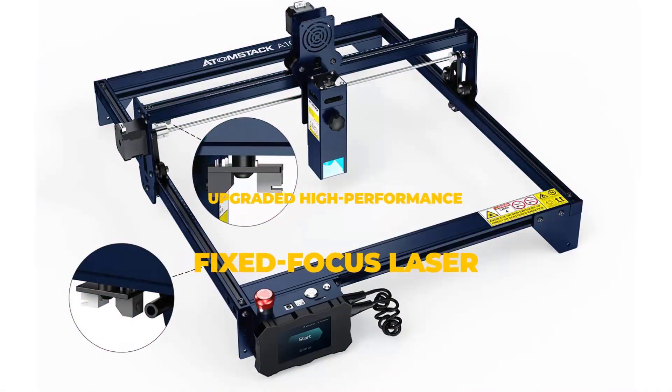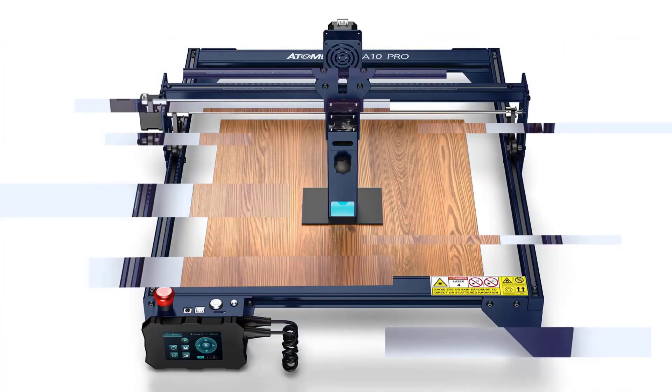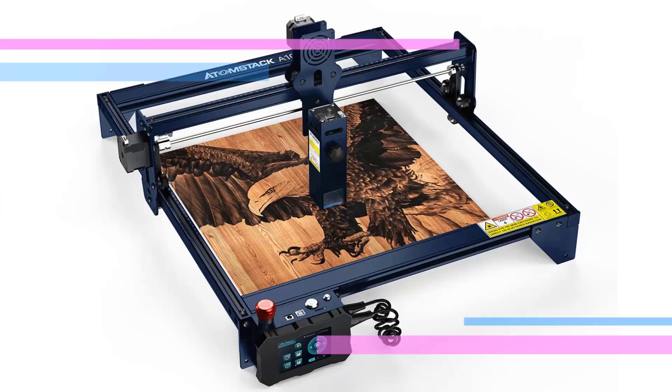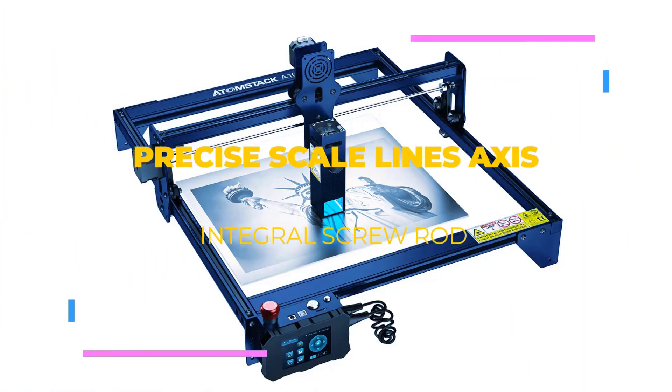We can also see that a 3.5-inch touchscreen is attached to the body, which supports offline work. This means that you can export the engraving files on your computer via software — LaserGRBL or Lightburn — copy them to a TF card, and let the touchscreen read them for offline control.